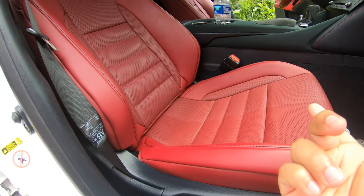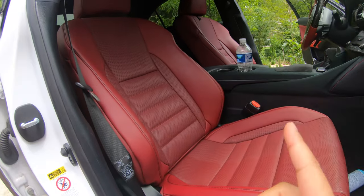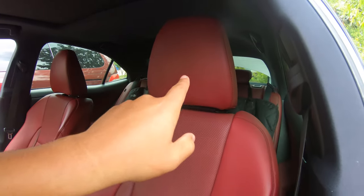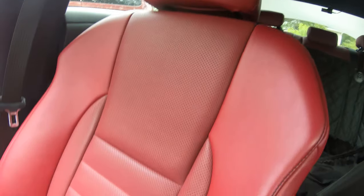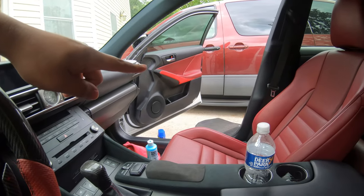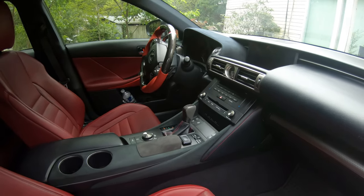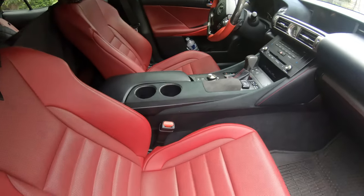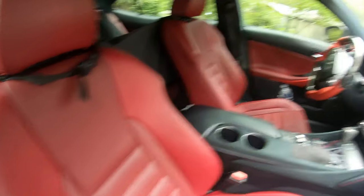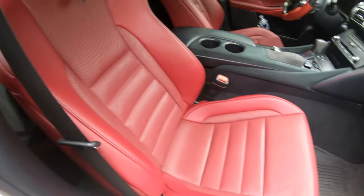I'm going to finish the rest of the seat and show you guys the difference between the passenger seat and the driver seat. I just finished the passenger seat — the driver seat just looks dry compared to this nice healthy Roja Red interior. I also did the doors as well, which are looking a lot more healthy versus the dry side. That product really worked. Finished everything and it's smelling really really good — seats look gorgeous, healthy leather. Also did the dash, center console, and the Alcantara.